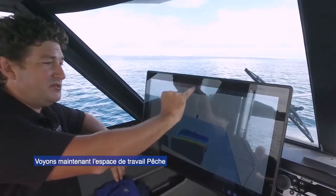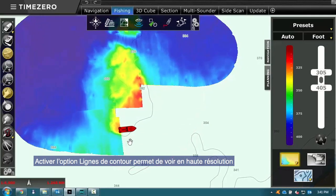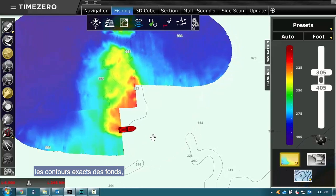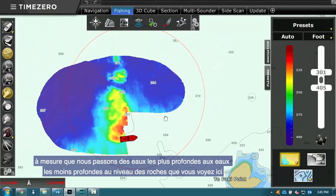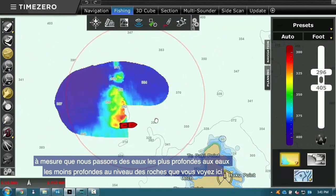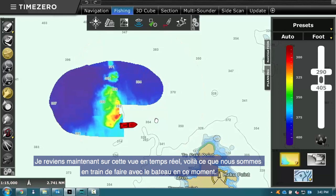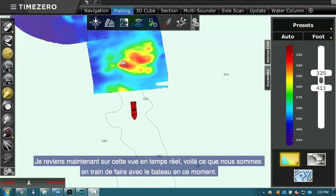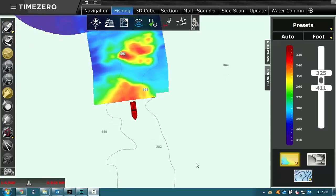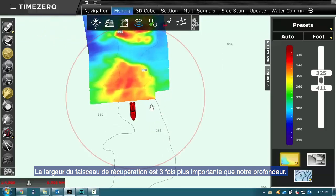In the fishing tab, we've turned on the contour line, so I can see in high resolution the exact contours of the sea floor as we're going from deeper water up to shallower water around these rocks. I can adjust the color palette to my liking however I want. Back in the real-time view, this is what we're doing on the boat — the beam width we're covering is three times the depth we're in.